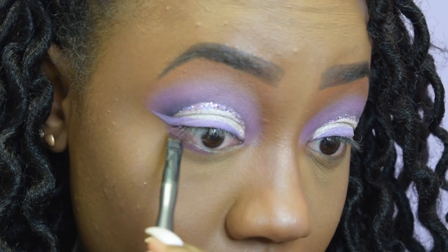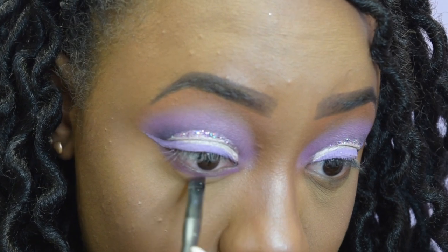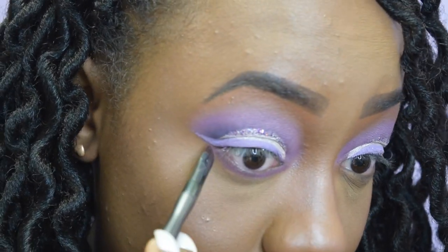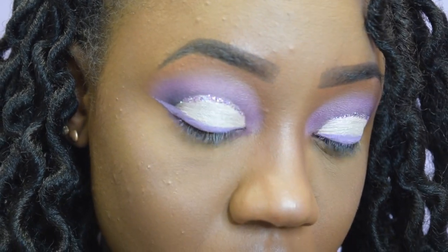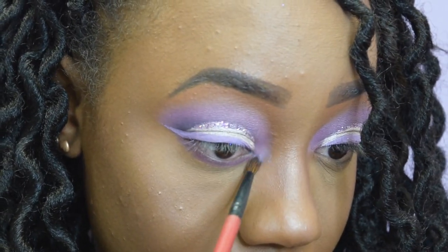I'm going to put some purple underneath my lash line — I don't usually do this, I always skip this step, but I'm doing it today. I actually went all out. At this point I'm pretty much done. That is beautiful.